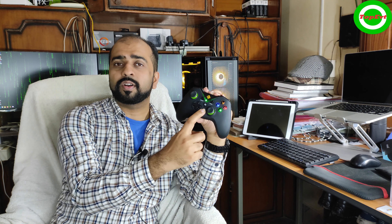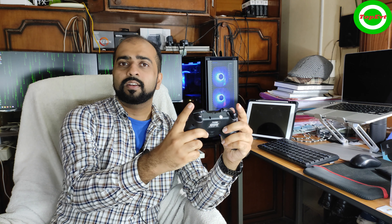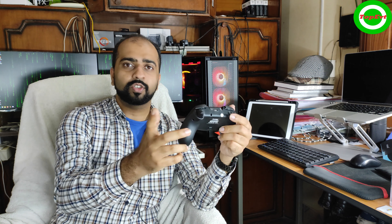This controller also has a turbo button, so if you were wondering about that — yes, it does. The triggers are pressure-sensitive, and I've checked that they work in all racing games, so that's not an issue.